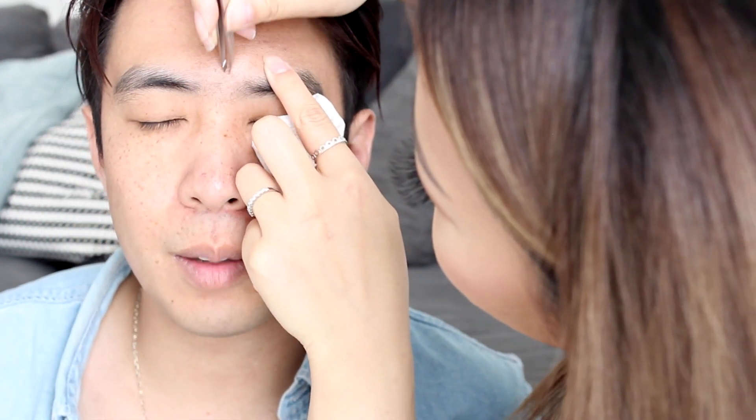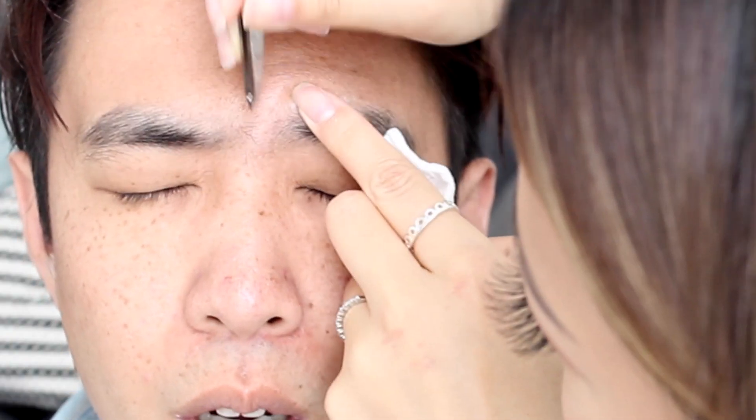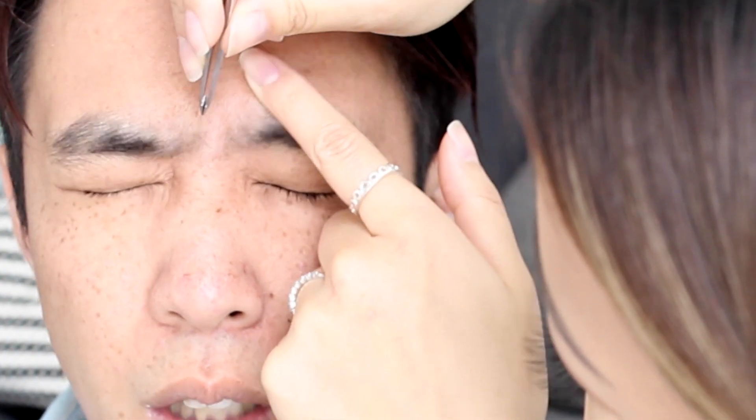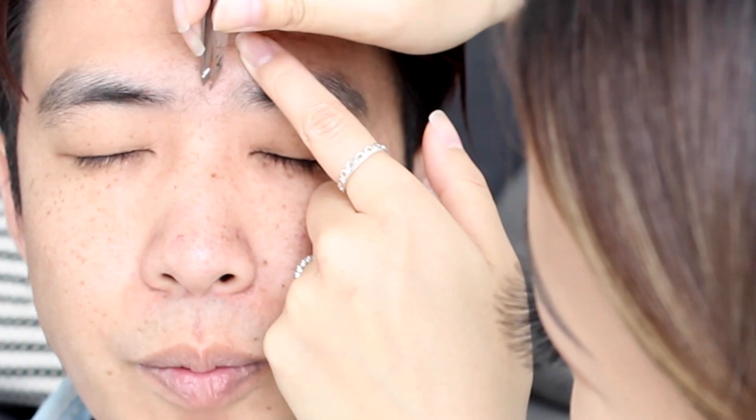We set the timer for three minutes. I'm going to get started — three minutes starts now. Oh, that's weird!